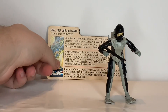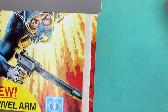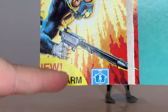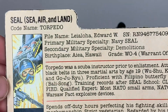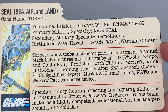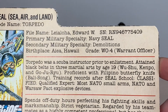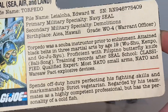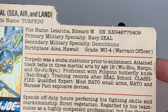Let's take a look at the file card that the figure came with. The file card is part of the back of the card the figure came on when it was new. It says 'New Swift Arm Battle Grip' — it's been cut off. It has a Hasbro logo. So it says SEAL — Sea, Air, and Land. Codename: Torpedo. File name: Edward W. Lealha. There's a serial number. Primary military specialty is Navy SEAL. Secondary military specialty is demolitions. Birthplace is Hawaii — forgive me if I mispronounced it. Graded W.O.4, Warrant Officer.